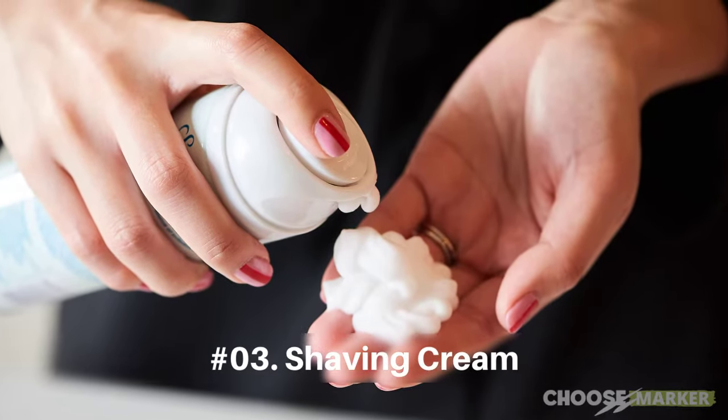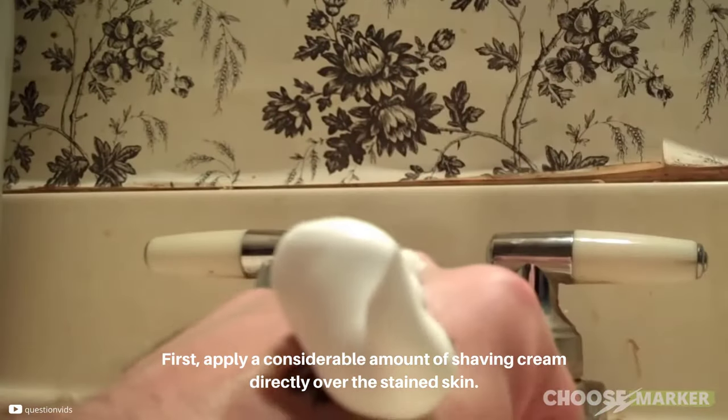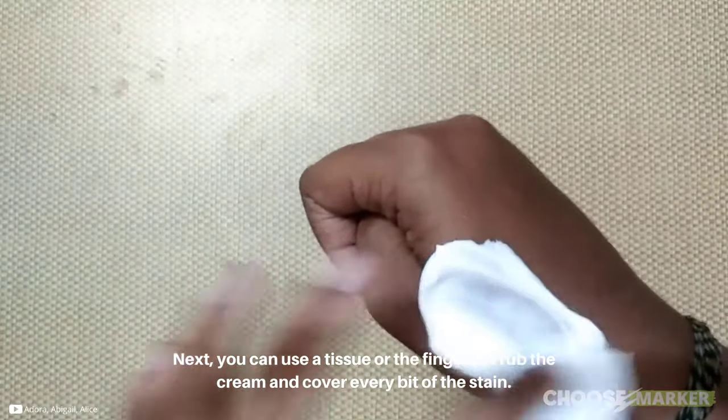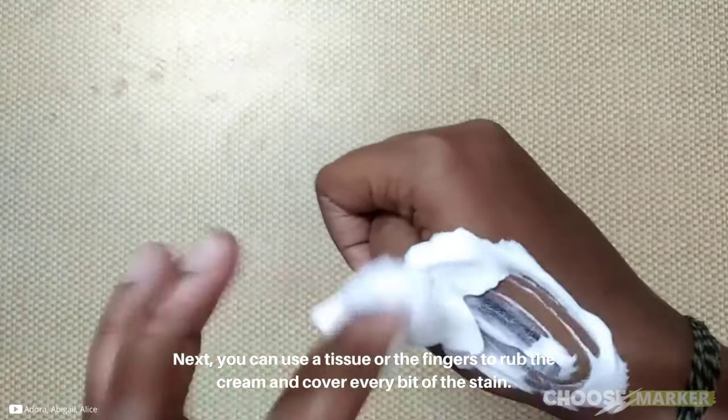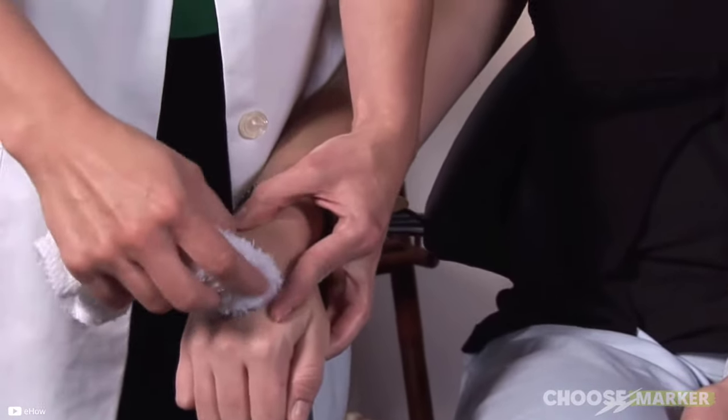Using shaving cream can also be effective. First, apply a considerable amount of shaving cream directly over the stained skin. Next, use a tissue or your fingers to rub the cream and cover every bit of the stain. Take your time, and then remove it. If the marker remains, repeat the same process.